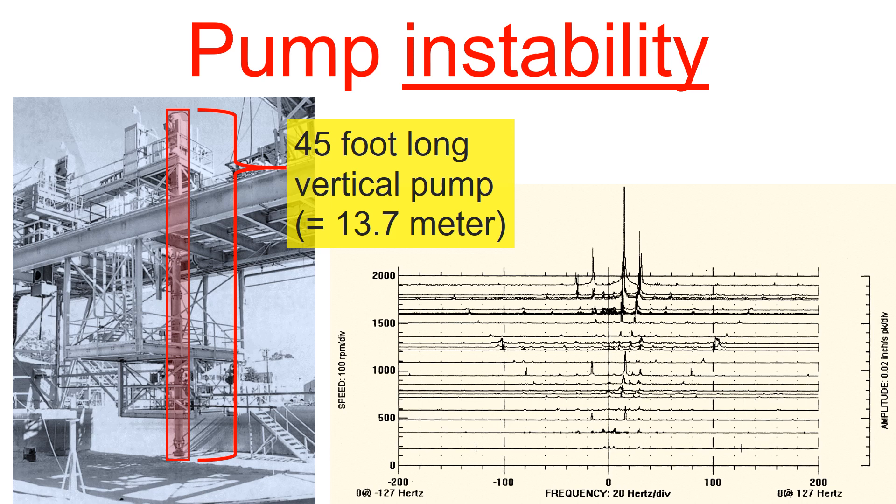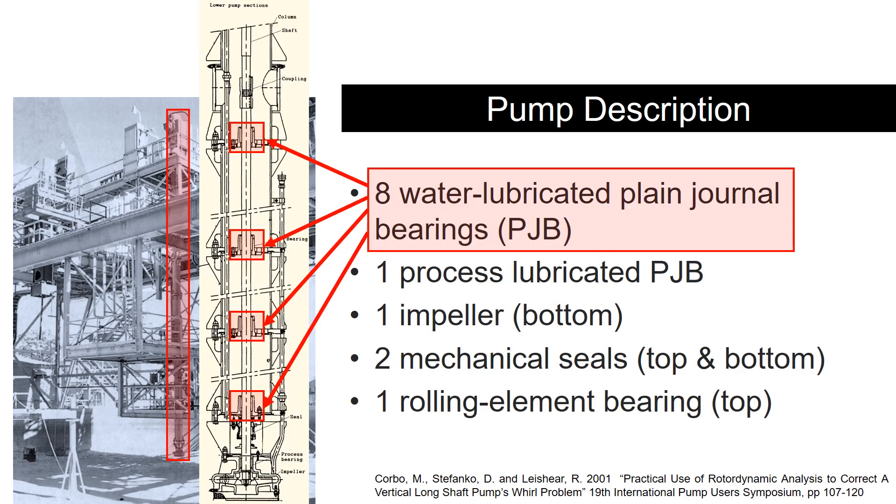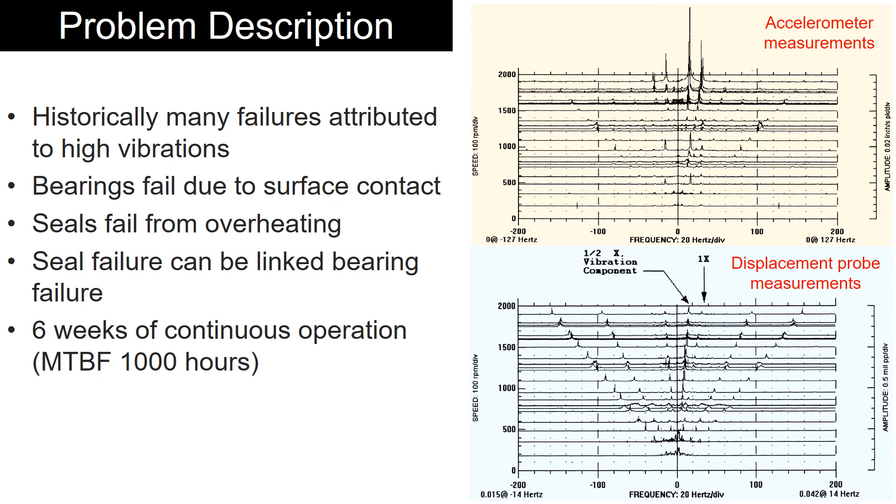Today I'll be discussing a case study on pump instability. This 14-meter long vertical pump is used for circulating nuclear waste and has eight plain journal bearings. This long vertical pump historically failed due to high vibrations.